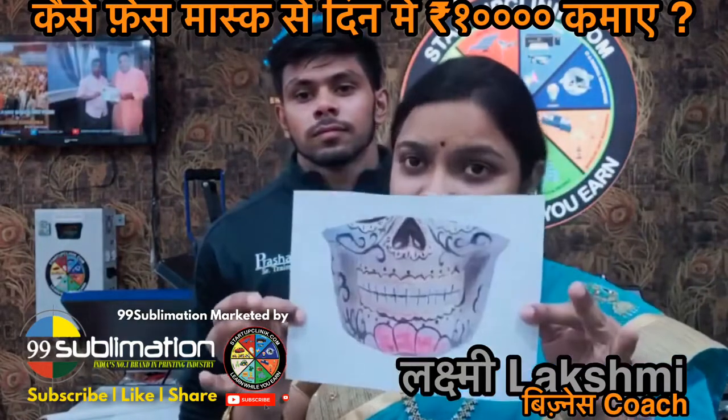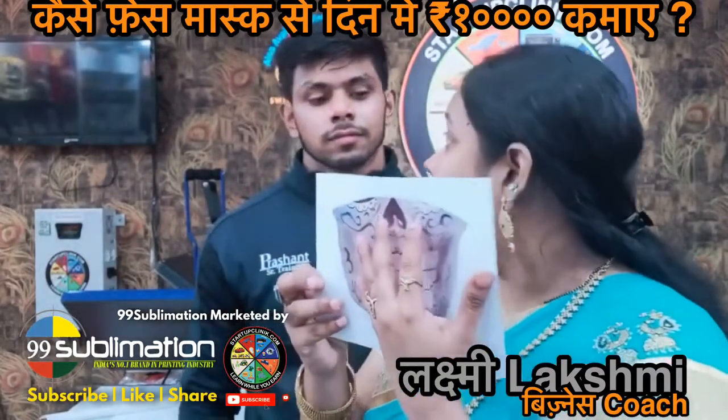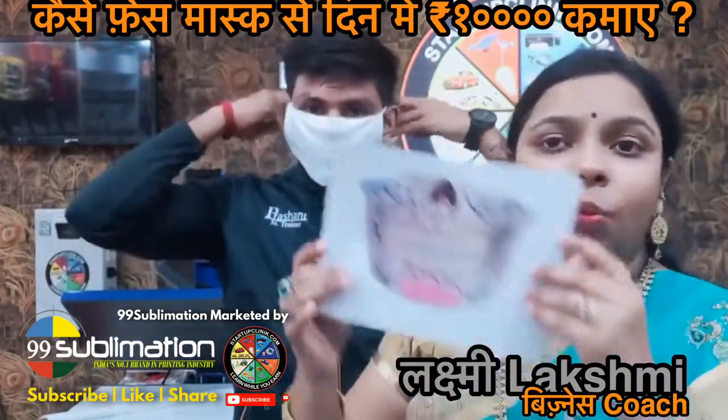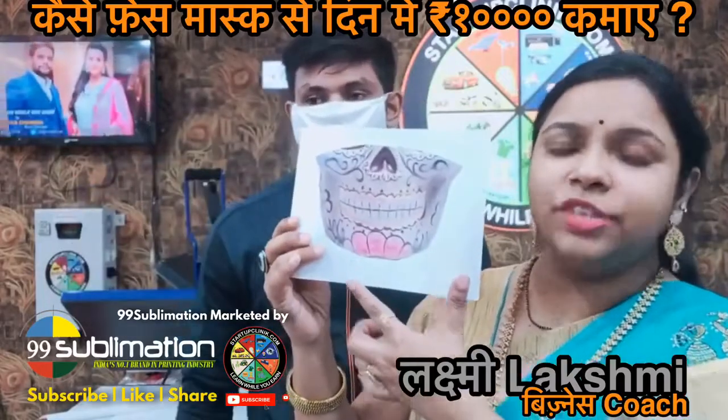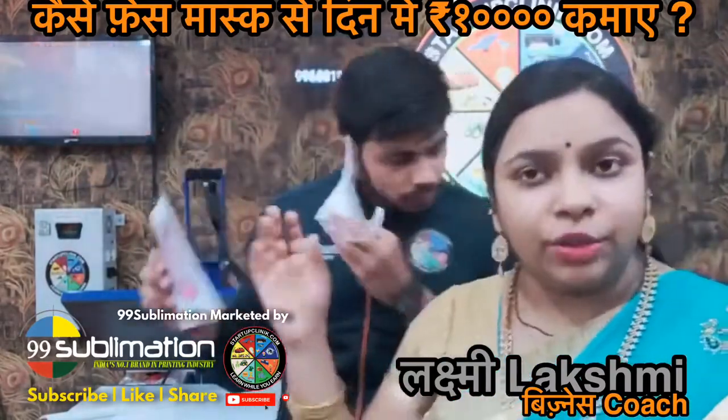The product we are printing is a mask. We have printed on this design. We need to make the design unique and different when printing on a mask.